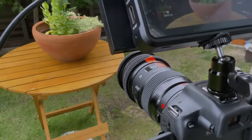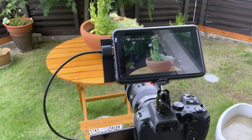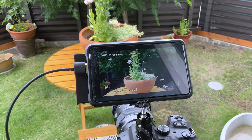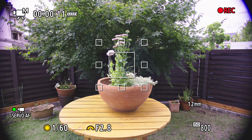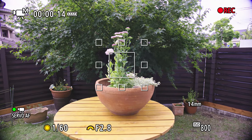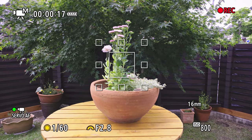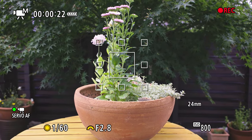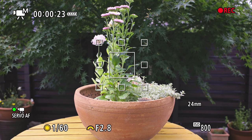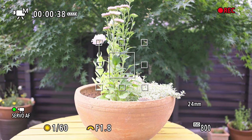When the Sigma Art 18-35mm f1.8 is mounted on the R7 with the Canon 0.71x Speedbooster, it shows black corners at the widest focal length. The vignetting is present up to 24mm in video, and in stills only 35mm is usable. The widest aperture becomes f1.2.